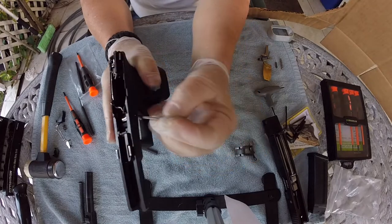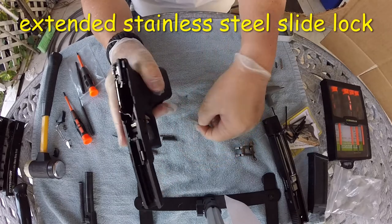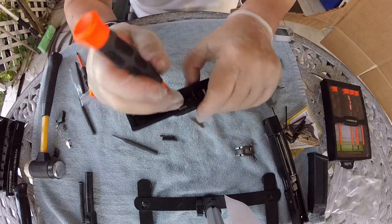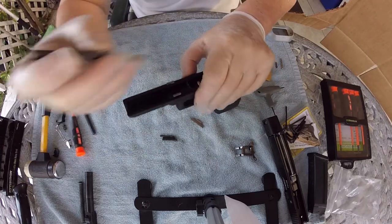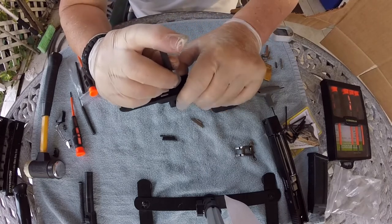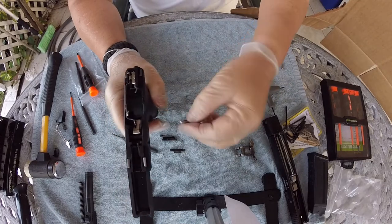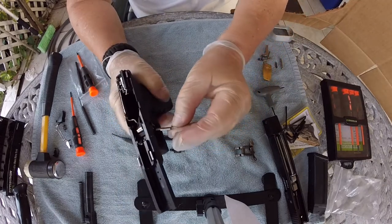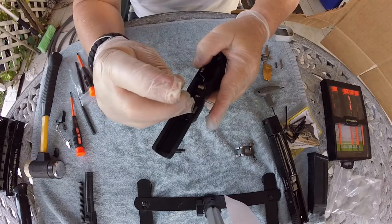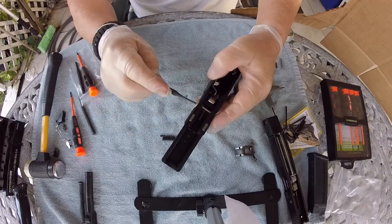We're also going to change the disassembly lever to one that's a bit longer and stainless steel. What you want to do here is push down on the spring — I'd rather use a punch so I don't damage anything. Push down on the spring, just let it go, come in with the new one the same way. It's that easy.